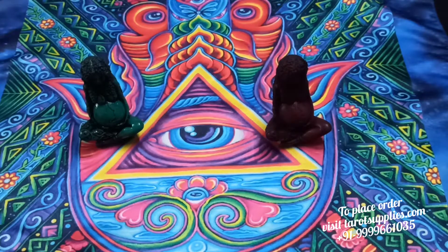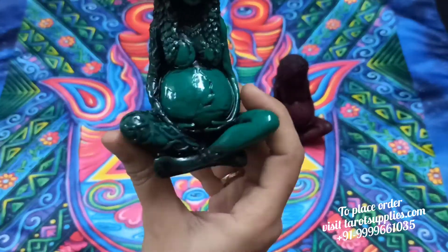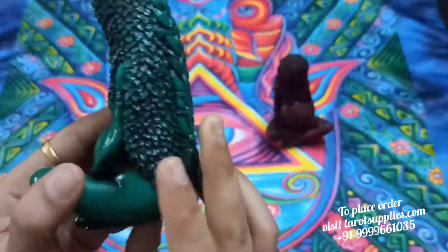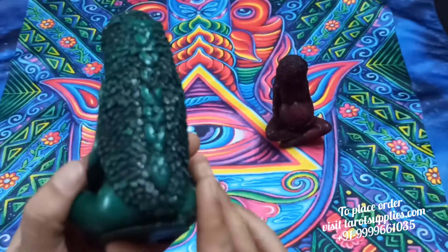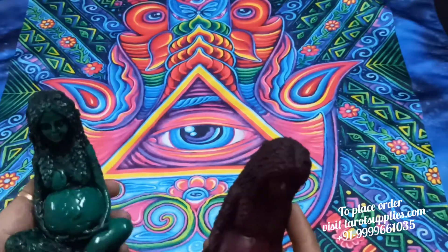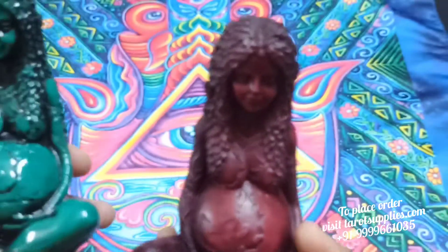Hello everyone, once again welcome back to Turtle Supplies for AB Trader. Today we are back to show you another beautiful statue — here comes our beautiful statue of Mother Gaya, available in two colors. We are working on more colors as well, but right now we have this in two colors only.